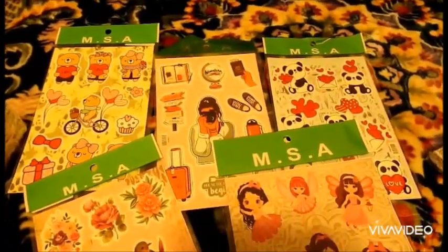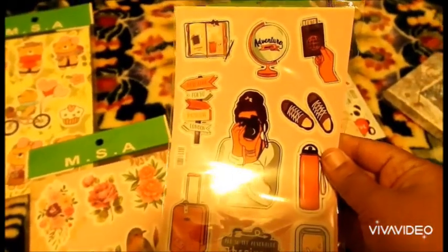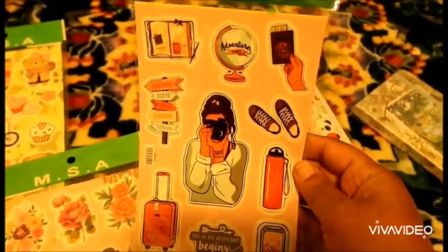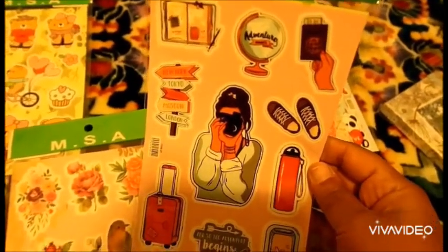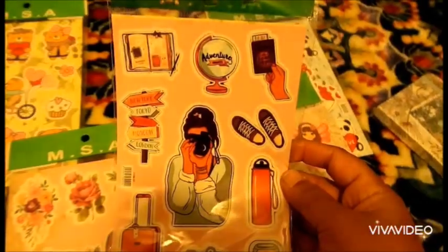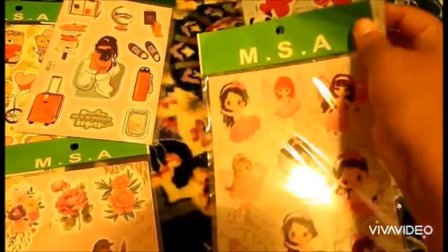I made it general, so I need stickers. I bought three travel sticker sets like this — for travel, because maybe you are traveling. I will write on them and put stickers related to travel. I bought three of these.